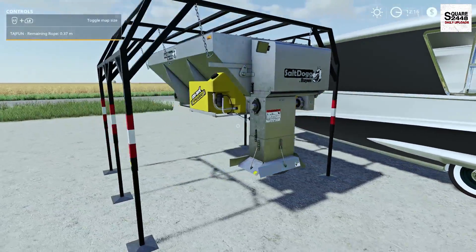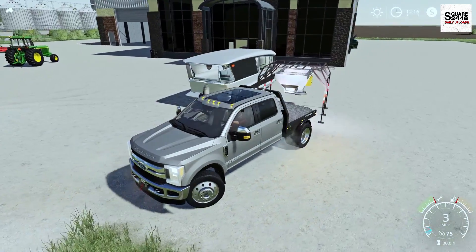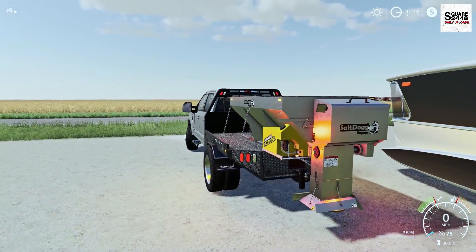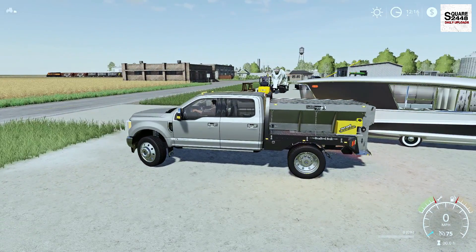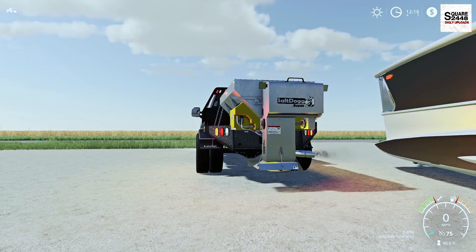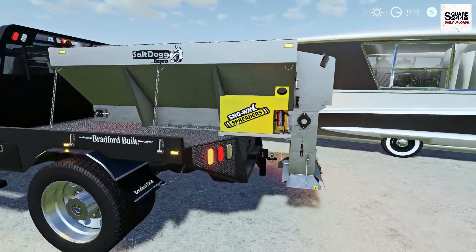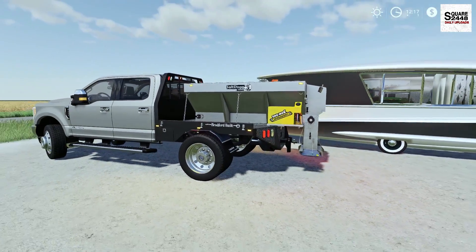And last up we will be taking a look at a solid spreader. Both of these can be found under the miscellaneous category. Let's get backed up to it — we got it attached, the supports come up and it straps down to the bed, which is pretty neat. The modder did make it adjustable so you can fit it in all different types of beds and heights. You can also adjust the back height and the height on the bed. Overall this is a pretty cool mod — you could have it as a salt spreader, a fertilizer spreader, so many different things.